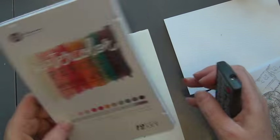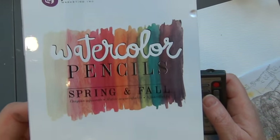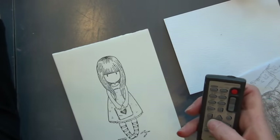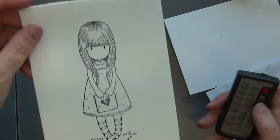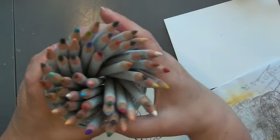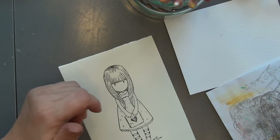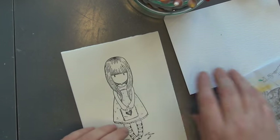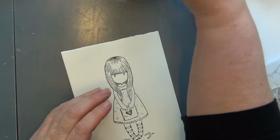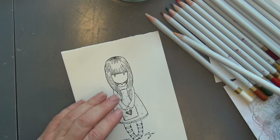Hello there, I'm back again. Today I'll be working with these watercolor pencils from Prima Marketing, and I'll be coloring in this cute girl — she's called Gorgeous Girl. I've placed the pens in a glass jar like this.